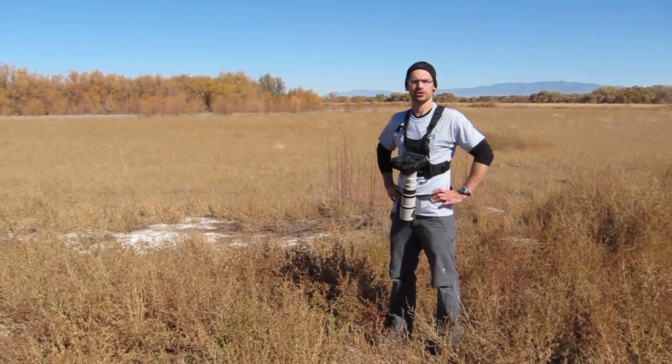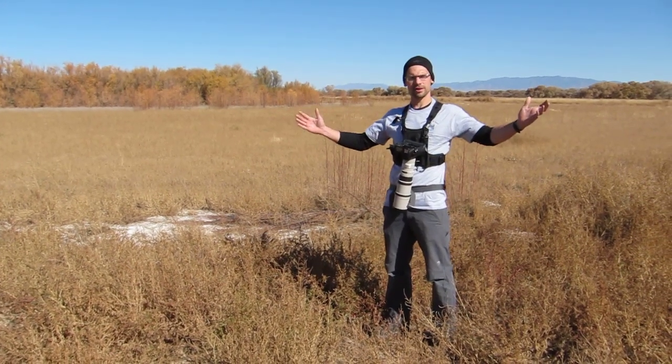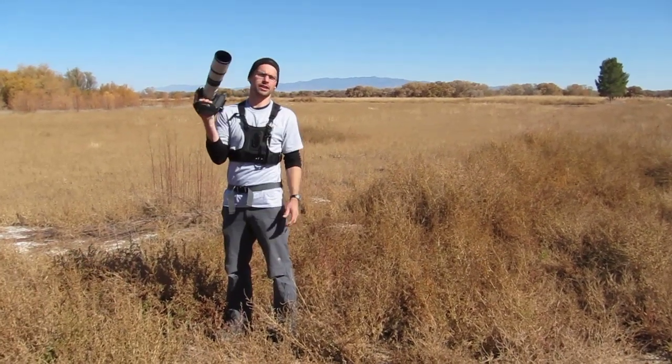Hi everyone, my name is Glen Bartley and I'm a professional nature photographer from Victoria, British Columbia, Canada. I'm down here in southern New Mexico photographing sandhill cranes and snow geese, and I'm here with a new product from Cotton Carrier.